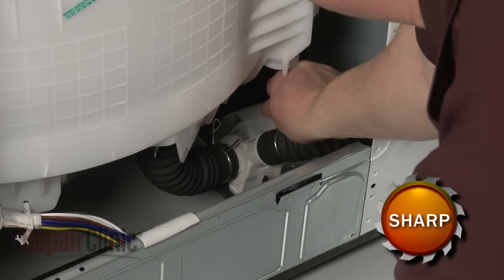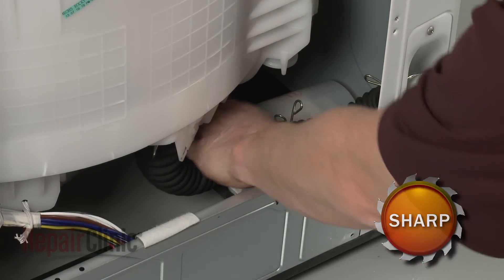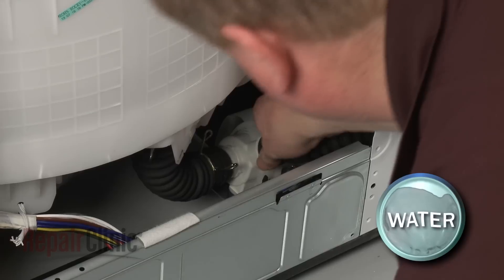Release the retaining clamps securing the inlet and outlet hoses to the drain pump, and pull the hoses off.